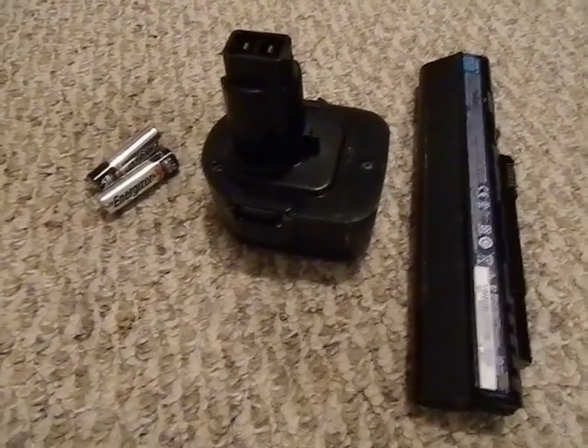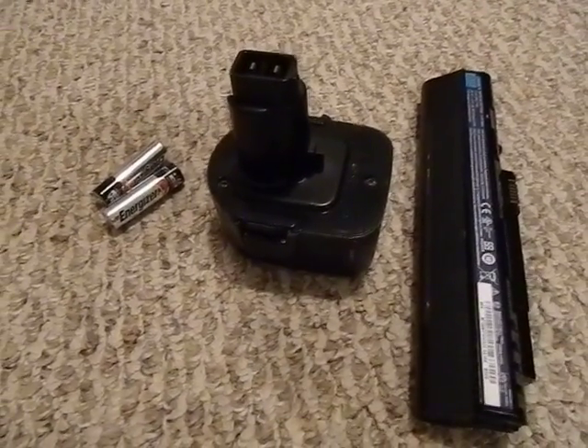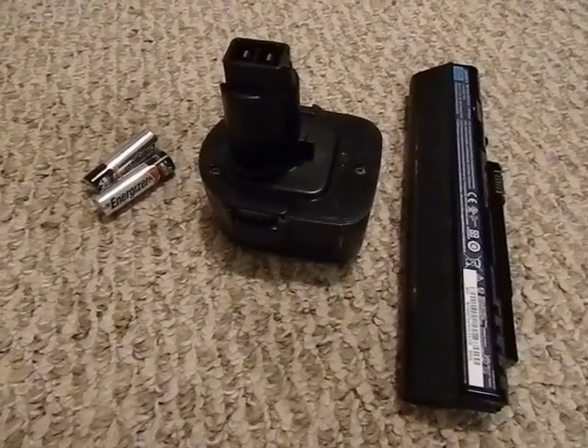Hey guys, Bushcraft 412 here. Sorry, today I'm a little stuffy, got a touch of a cold, so you'll have to excuse any sniffling. I want to give you a quick survival tip when it comes to batteries.